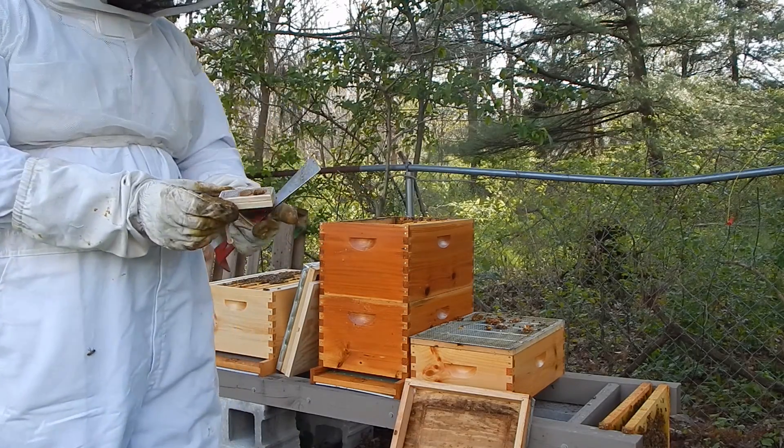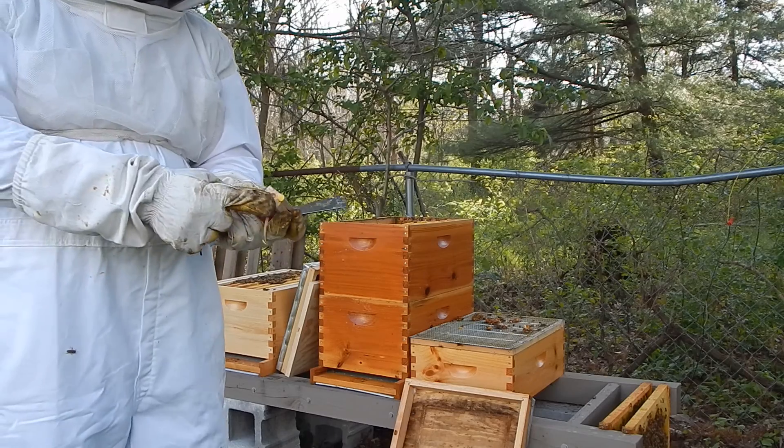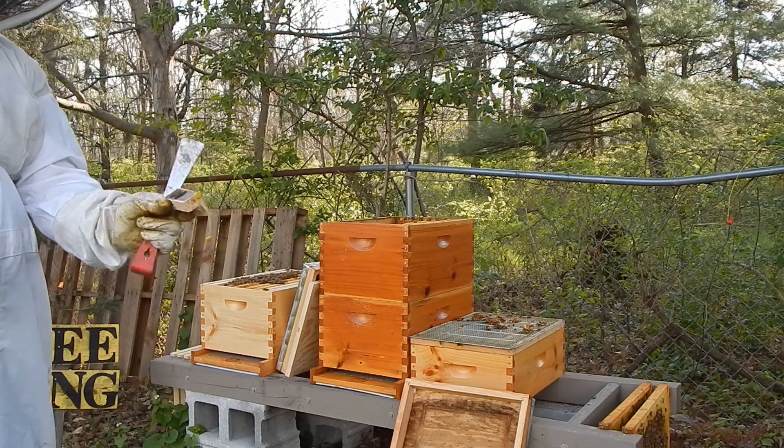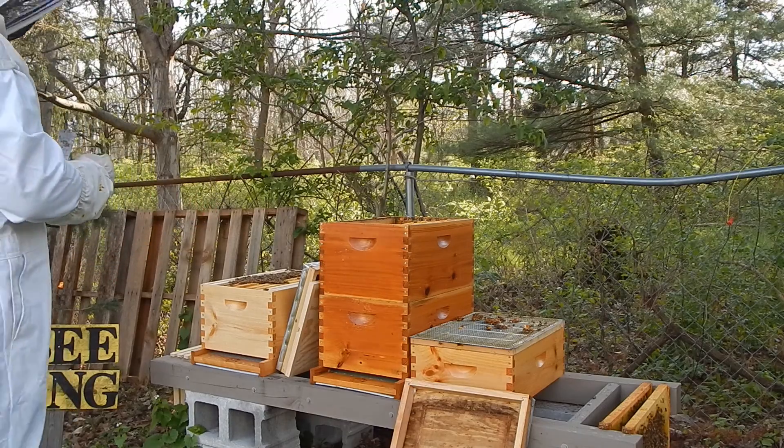I've got the queen cage here. I put a tack on the end so that I can just tack it onto one of the frames. And I'm going to go ahead and put the queen with her attendants in with the new hive.